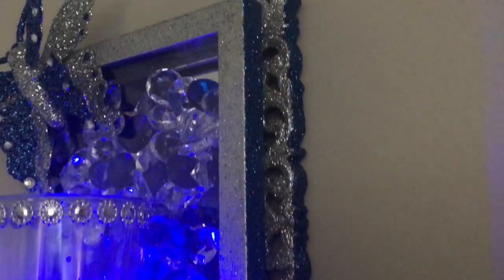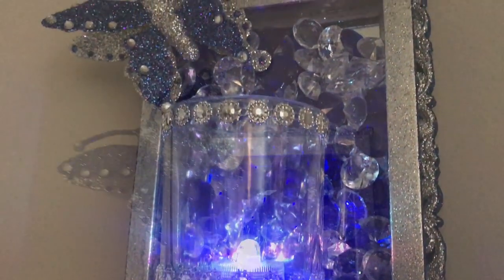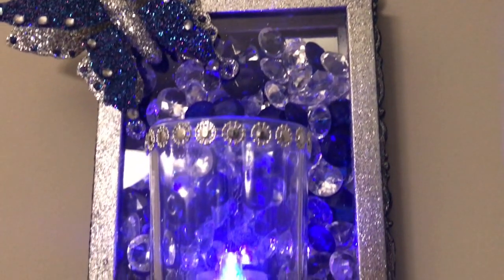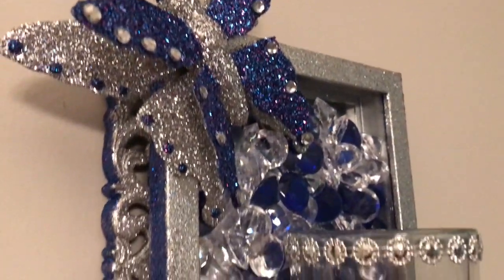In today's DIY I'll show you how I created this gorgeous wall sconce using mostly Dollar Tree products. I'd also like to inform you all that I'll be reopening my Etsy shop, and this is one of the items I have listed for sale. If you're interested, I have the link listed below.